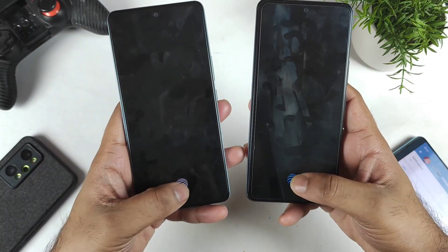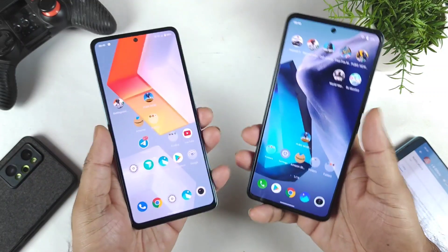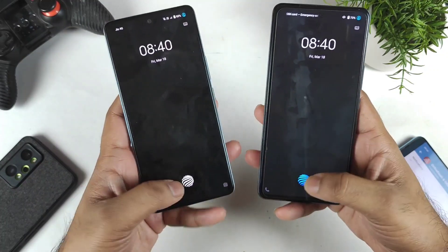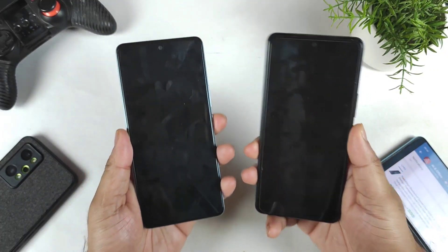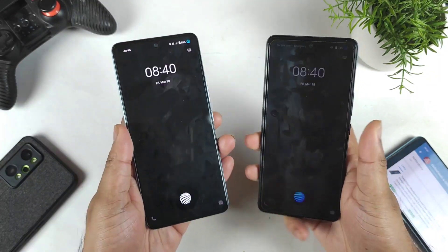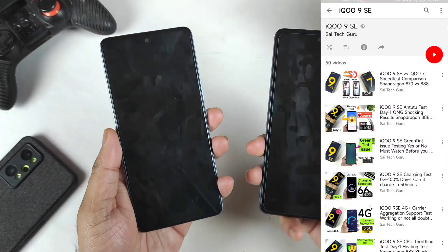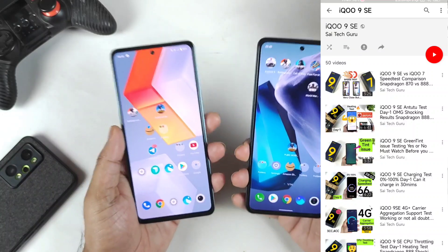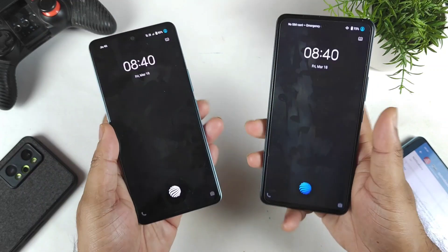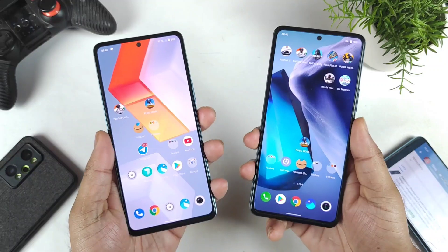Overall friends, in the fingerprint scanning and unlocking there is nothing much major difference, even with the screen-off mode as well. You can clearly see it's pretty fast. Regarding both phones, nothing much huge difference noticed. So this is a quick summary of what I am sharing regarding the fingerprint scanning unlock comparison between these two iQOO phones — both phones were able to unlock very fast with nothing much difference.